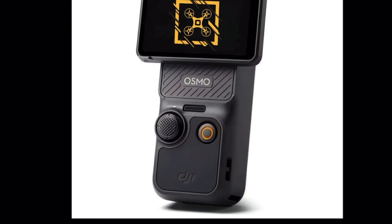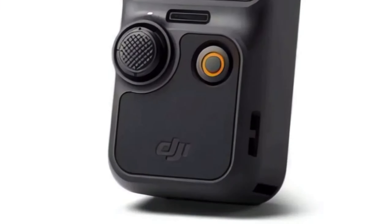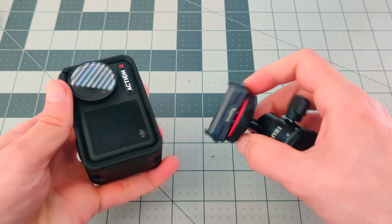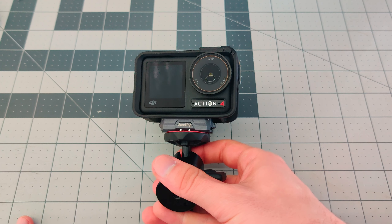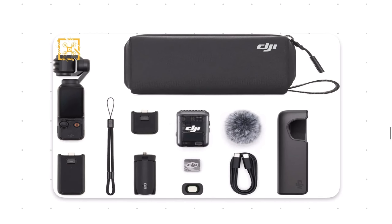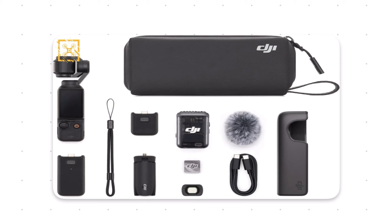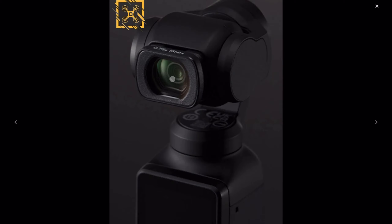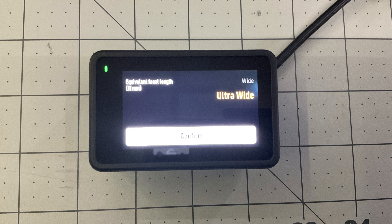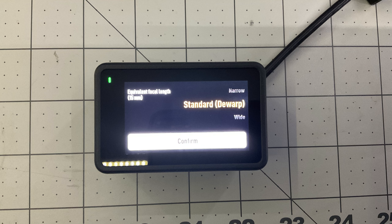The bottom of the Pocket 3 appears to implement the same magnetic mounting system as the action line of cameras, based on clip points visible on the side of the camera that match what appears on both the battery pack and the receiver. If the Pocket 3 implements the same magnetic mounting system as the Action 4, that would be extremely sweet. The final thing to note is the inclusion of a wide-angle lens adapter — it looks like the same as the Pocket 2's — indicating the Pocket 3 has the same magnetic lens mounting system. It's a 0.75x lens, translating to a 15mm focal length — the same field of view as the Action 4 in standard mode. Not ultra-wide, but still fairly wide and capable of replacing an action camera in many scenarios.